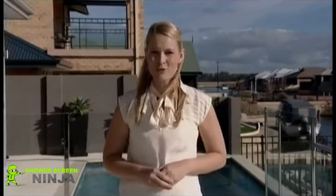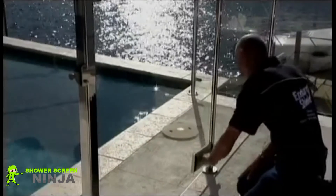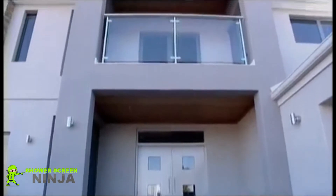However, applying EnduraShield will seal the glass and keep it looking new forever. These properties make EnduraShield ideal for use on glass throughout your home.